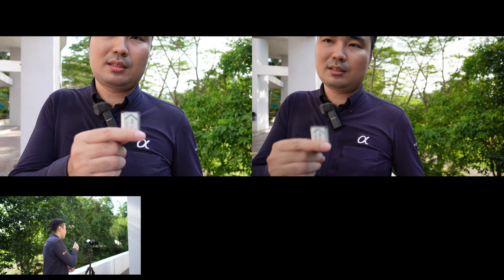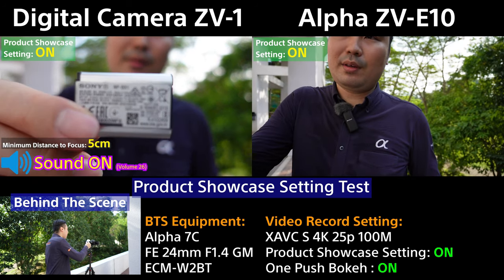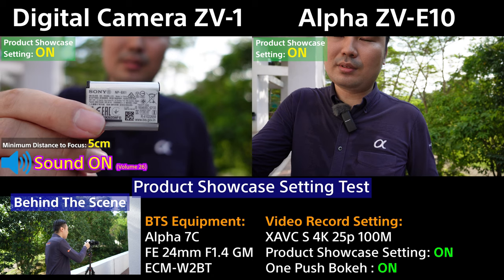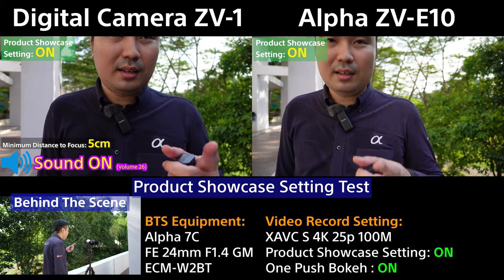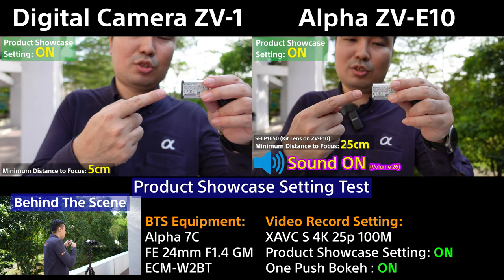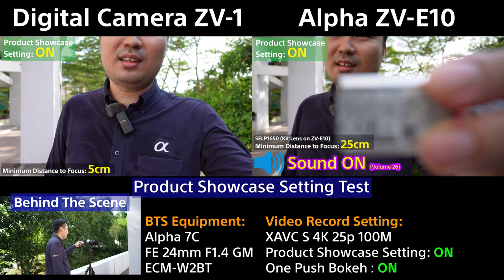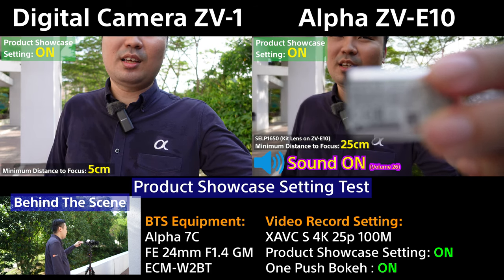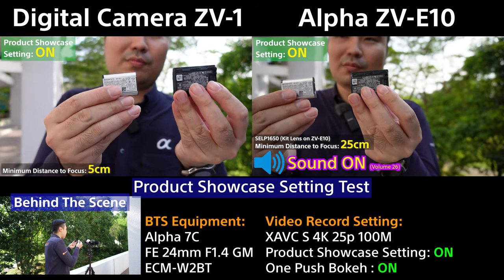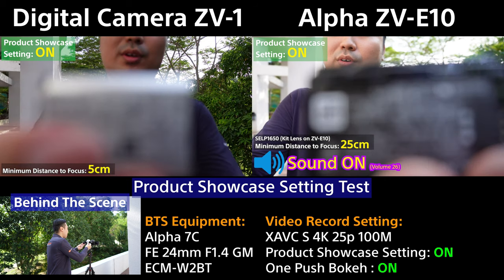I'm holding the small NP-BX1 battery with all the small text on it. As I go closer, it starts to blur out — so somewhere around there is the minimum focus distance for the ZV-1. On the ZV-E10, getting closer shows how tight you can get before it loses focus. Side by side, you can see the difference in close focusing performance between the two cameras.